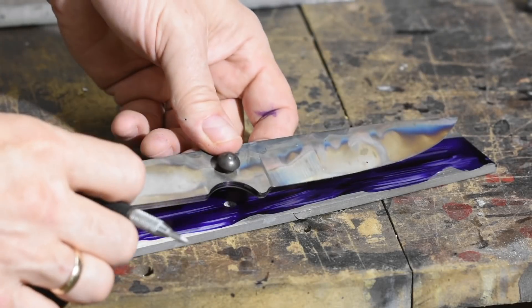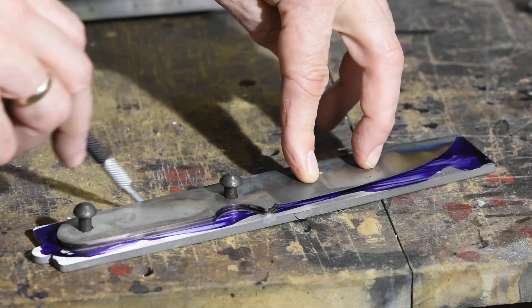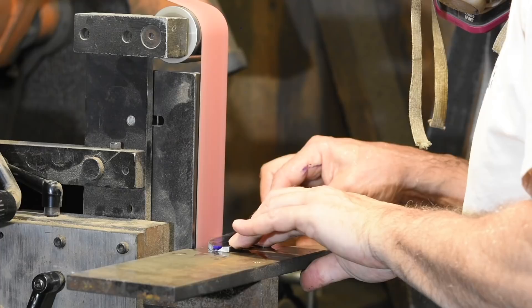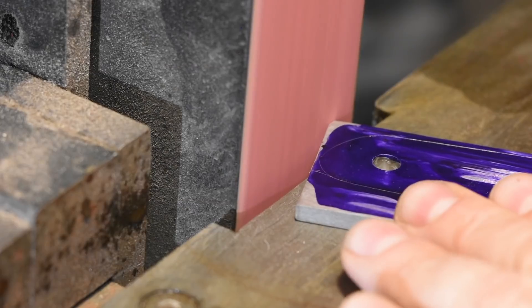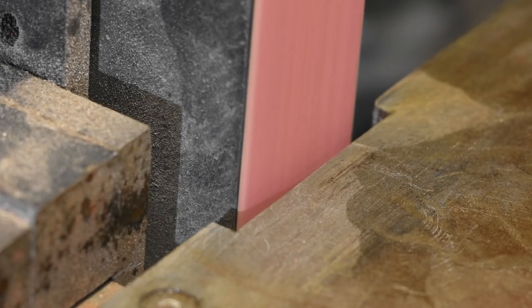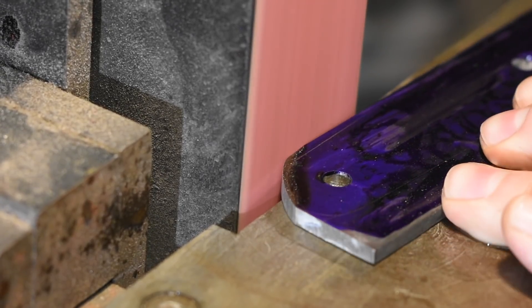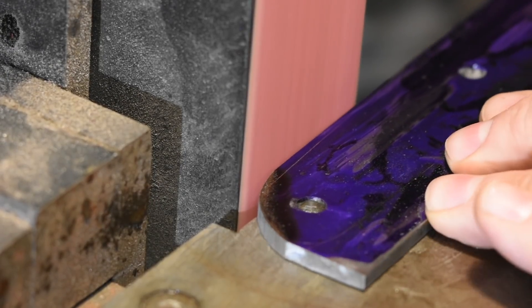Next, it's over to the belt grinder to profile the blade. I've used layout fluid to mark the shape. I haven't worked with cobalt in the past, but apparently it can be a lung irritant, so I'm being pretty zealous about using a respirator and all the ventilation gear my shop has. The cobalt grinds slower than annealed steel. I'm using ceramic belts, which cut pretty aggressively, but I'm not running into any major hurdles with the grinding. I'm also not sure how sensitive the cobalt is to heat, so when I get to the area around the cutting edge, I'm going to be fairly conservative about keeping the cobalt from overheating.